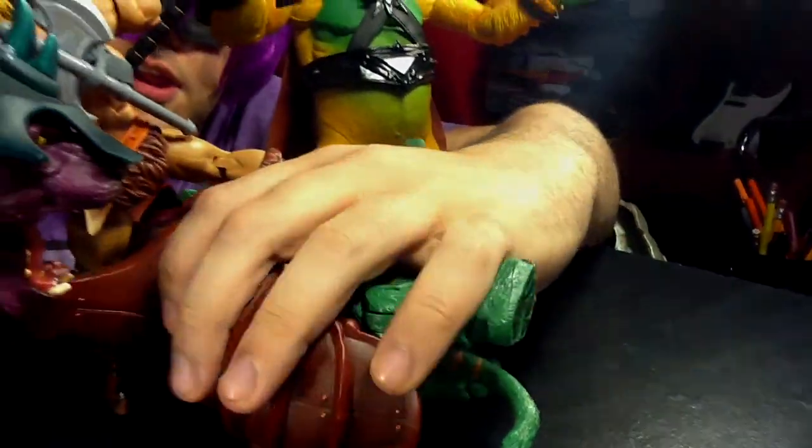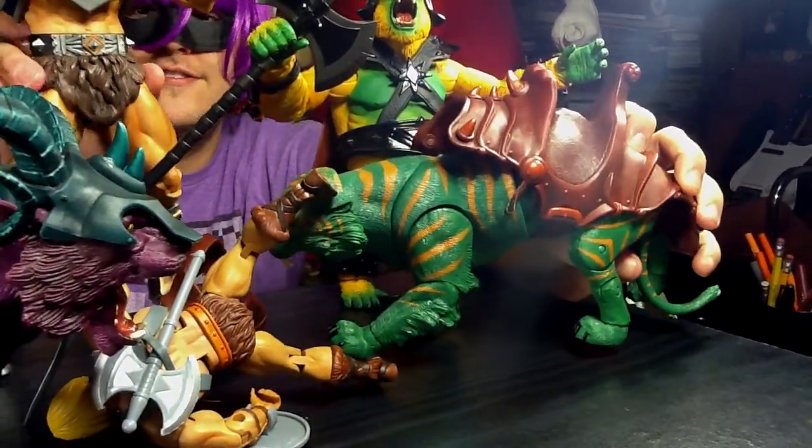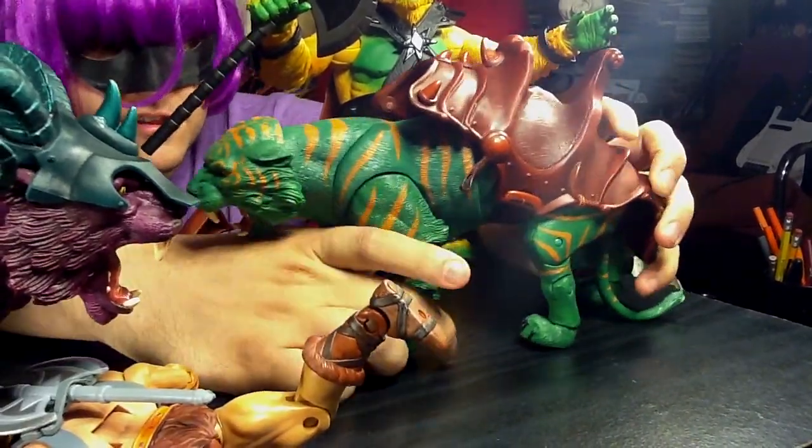Oh! He-Man! You alright? You got hit with those horns pretty hard. Leave him down here.